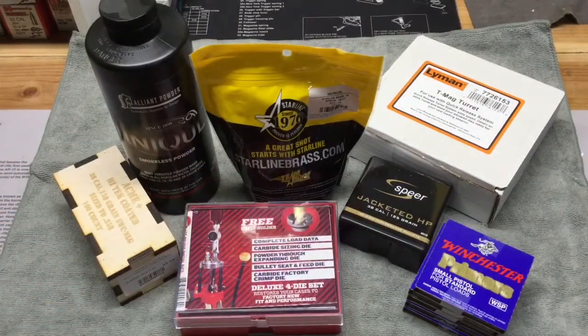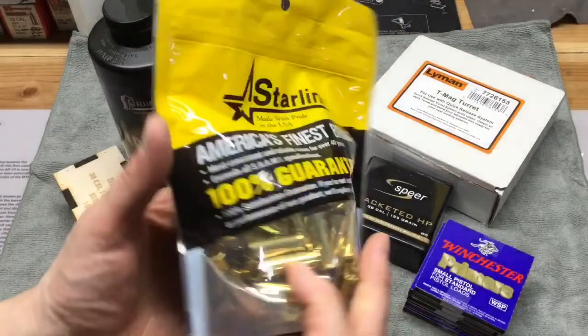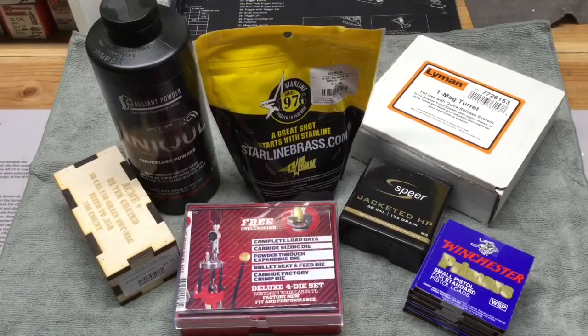For components I picked up the brass here — Starline brass from Brownells. I got 38 Special. I just wanted to start small and try out a few. I also have some Fiocchi brass from the first rounds I've been shooting through my gun.